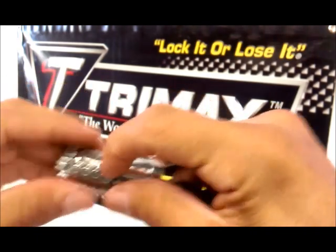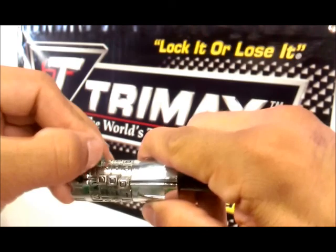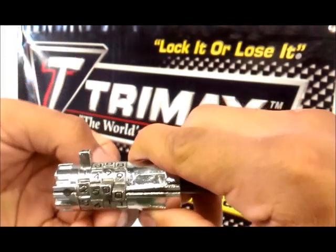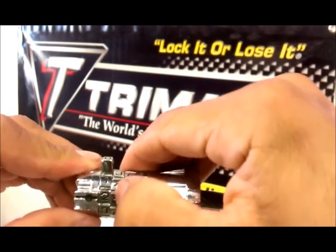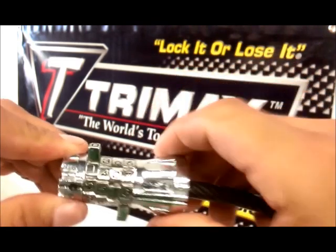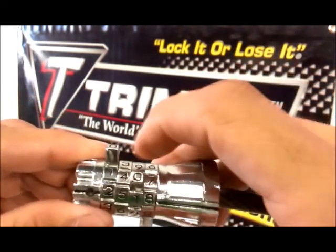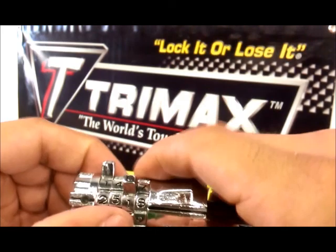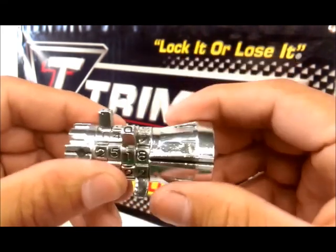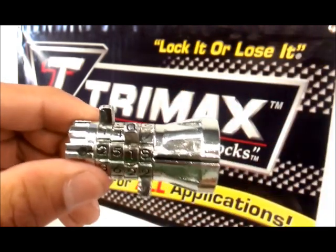Now your combination is set. Remember, we set that combination to 2, 5, 1, 8. And that's how you set the combination for a MA-G10SC.